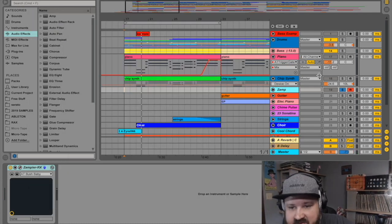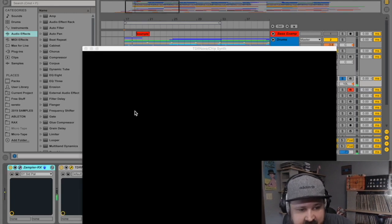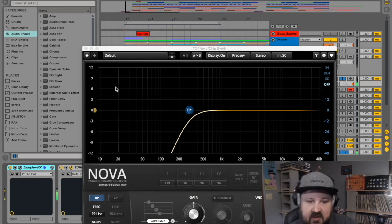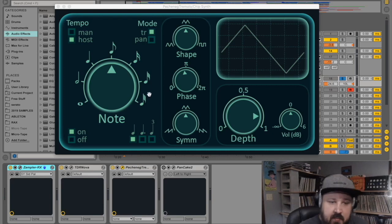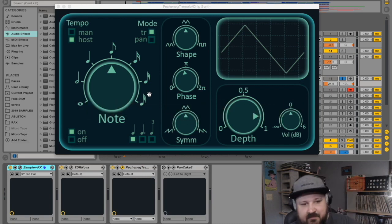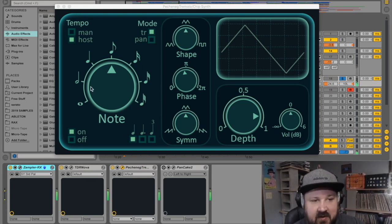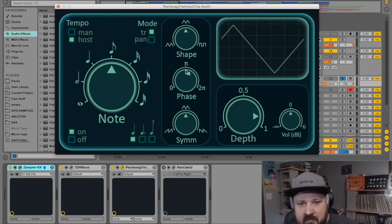Back to the chip synth — we've got the EQ going, rolling off the lows. Here's a new plugin: this is the Pech and Egg Tremolo. It's a really nice tremolo plugin — it can go free or synced to the host. If it's set to quarter notes or eighth notes but still sounds a little off beat, the Phase knob will put it back on beat for you.